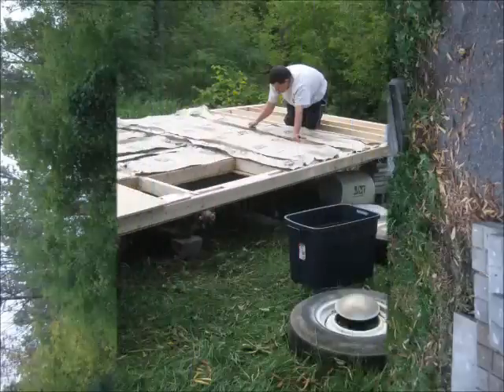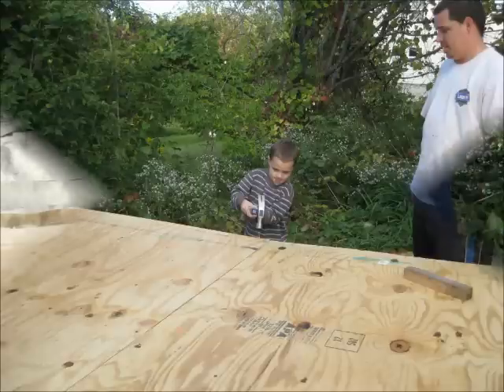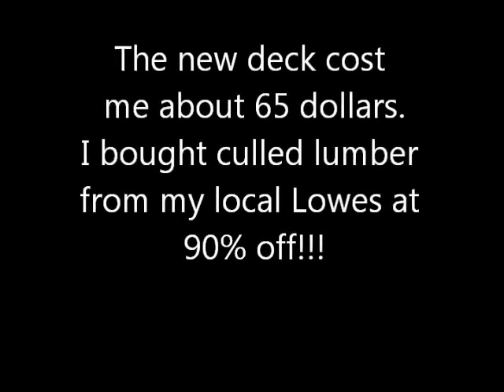I started to build a new deck on top of the steel frame. Basically everything is 2x4 construction and plywood. I bought all the wood at Lowe's and got a major deal on it — it was coal lumber, so the boards were twisted and bent or had corners knocked off. I got all the materials for 90% off, which is crazy. That entire deck cost me about $65, which is absolutely phenomenal.